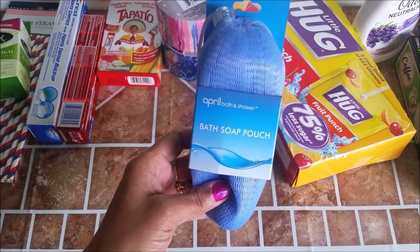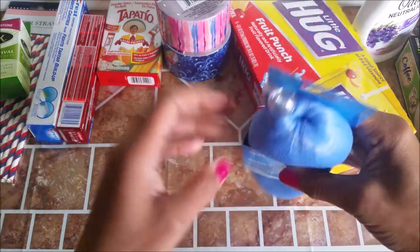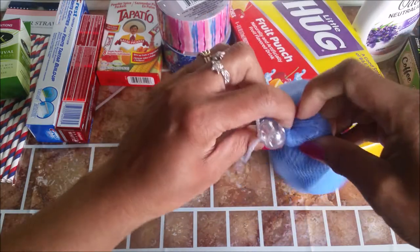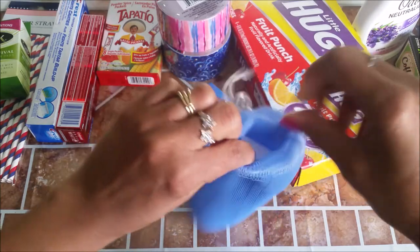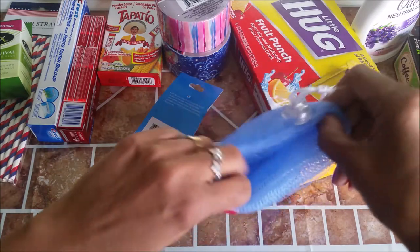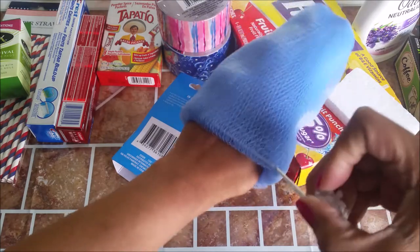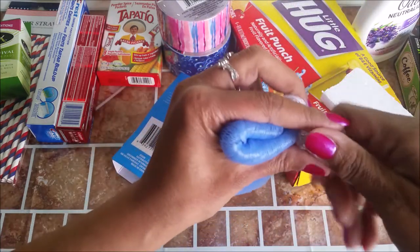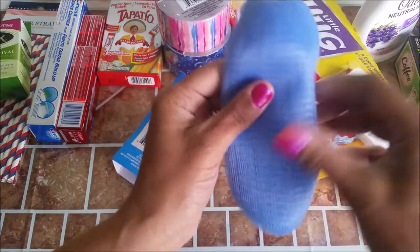I finally found this Bath Soap Pouch — this is too cute. All you do is put your little soap in here, and your soap goes right in there, then you pull the string back and get to washing. I thought it was very cute. I saw people haul these. Let's see how this works — I'm sure it will work fine.